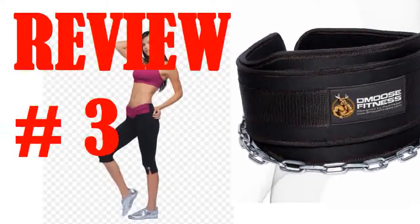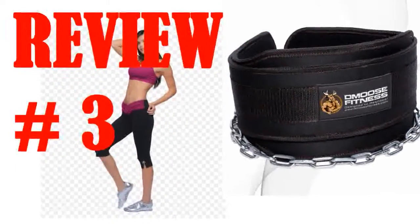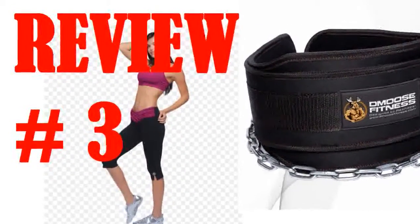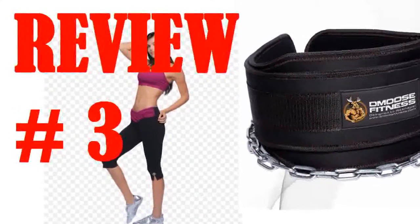I've trained with this belt a few times already, loading 25 to 50 pounds each session. The belt has handled the weight very well. I would recommend this to anyone looking to buy a dip belt. You can't beat the price.